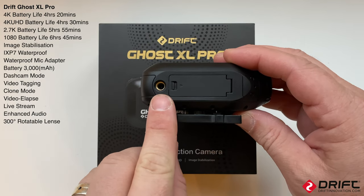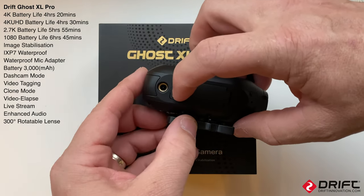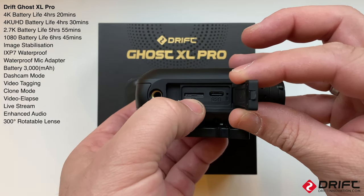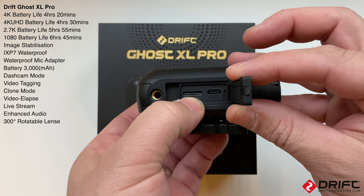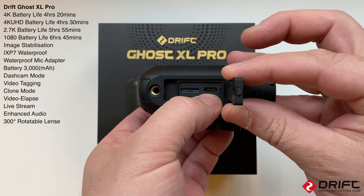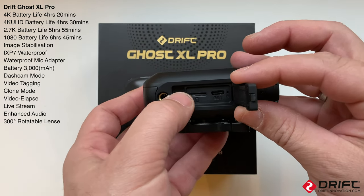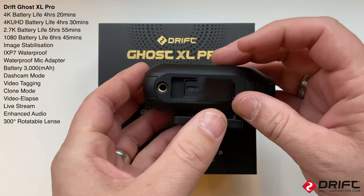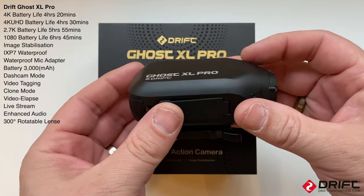We've got the waterproof microphone connector and the bottom hatch which houses the micro SD card and USB-C charging point. On the previous XL model there used to be a little hole where you'd put a pin in to reset the camera if it was ever unresponsive.